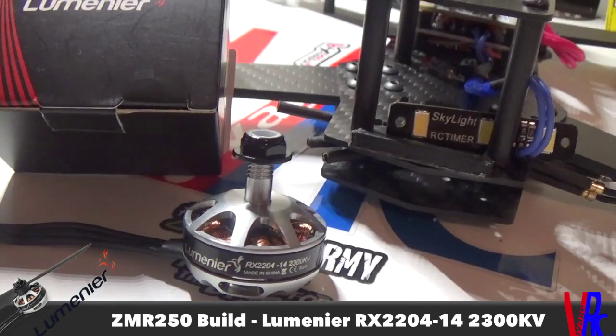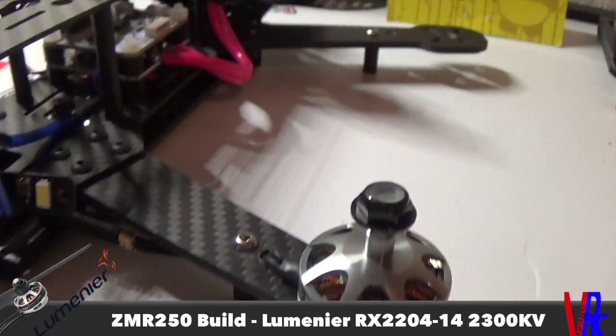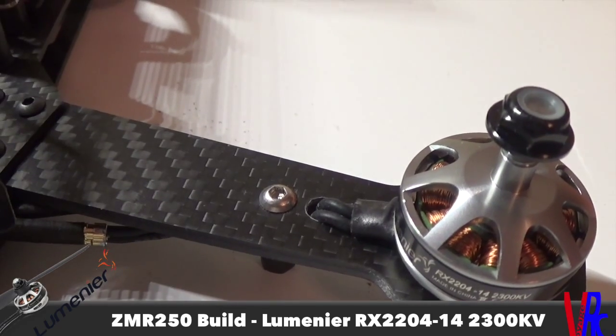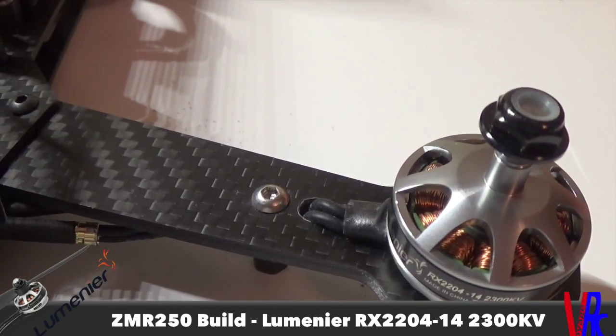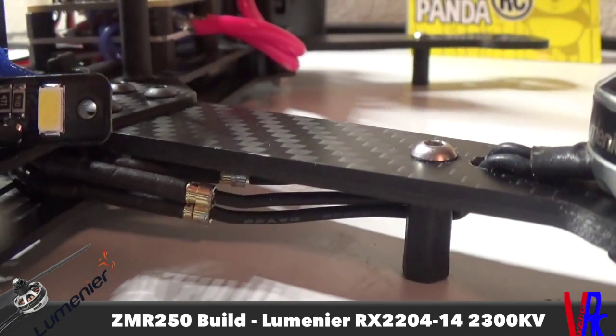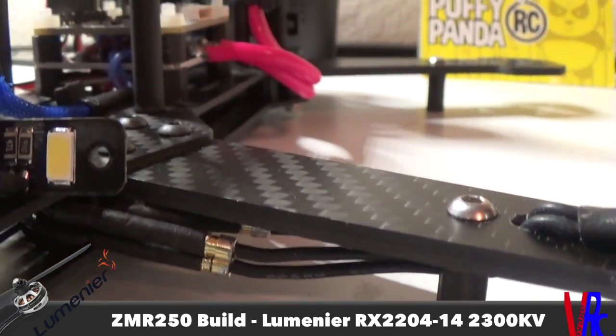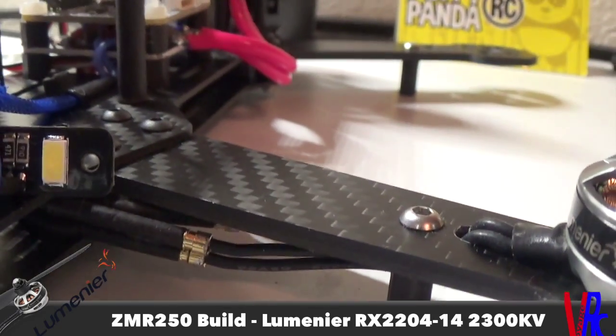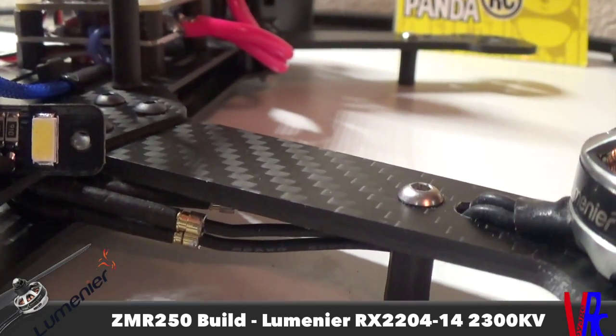You can see here I've got one mounted up. I bored out one hole a little bigger so I could fit the wires through and run them underneath. I haven't re-heat-shrunk the bullets yet, that's why they're exposed, but I shortened the wires and then reattached the bullets.